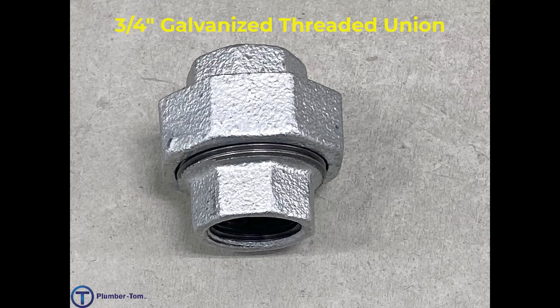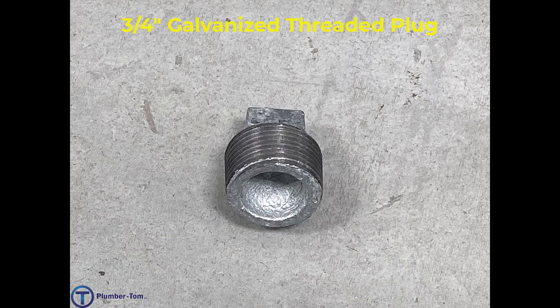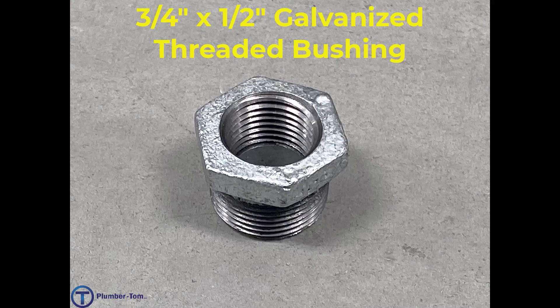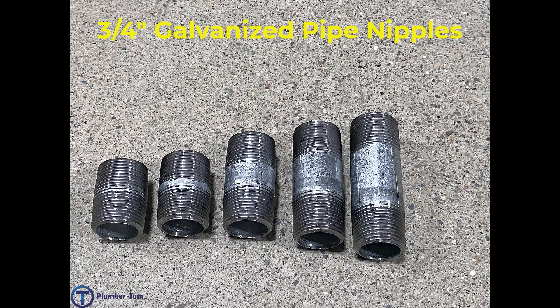We have a three quarter inch galvanized threaded union. We have a three quarter inch galvanized threaded cap. We have a three quarter inch galvanized threaded plug. We have a three quarter inch by half inch galvanized threaded bell reducer. And we have a three quarter inch by half inch galvanized threaded bushing. We have a series of three quarter inch galvanized threaded pipe nipples.